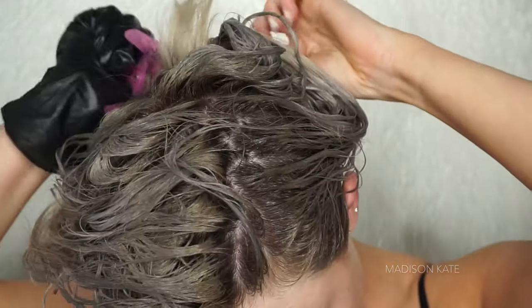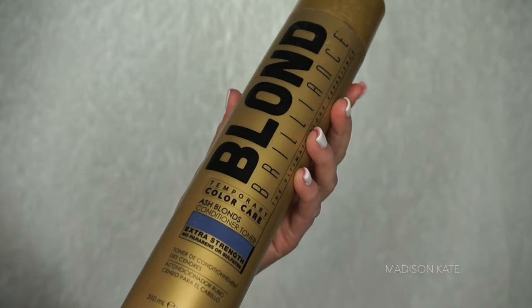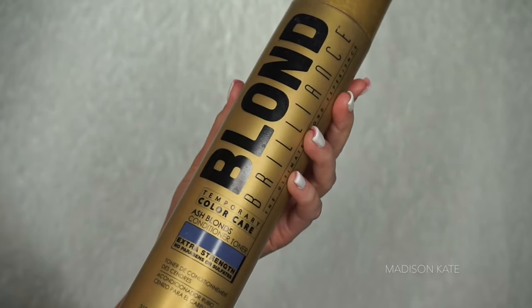Pin the hair up and continue to develop for an additional 30 minutes. After rinsing out the dye, I apply my favorite in-shower toner focusing on the ends of the hair.